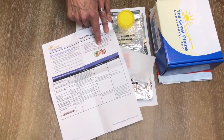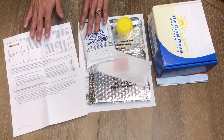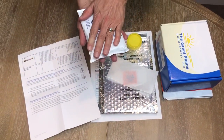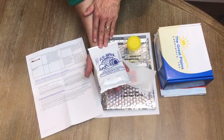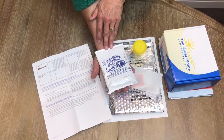Now we're going to go over what you do when you start the test. The first thing you're going to do is put this freezer pack in your freezer and freeze it, because it needs to be frozen for at least four hours before you ship off your sample.